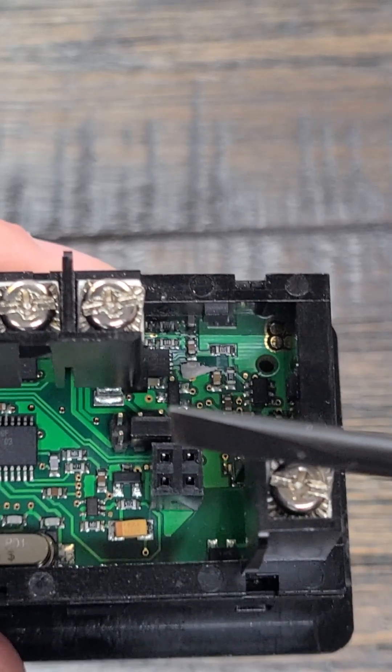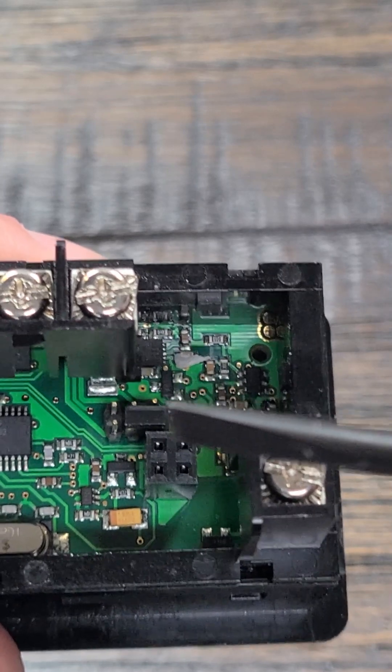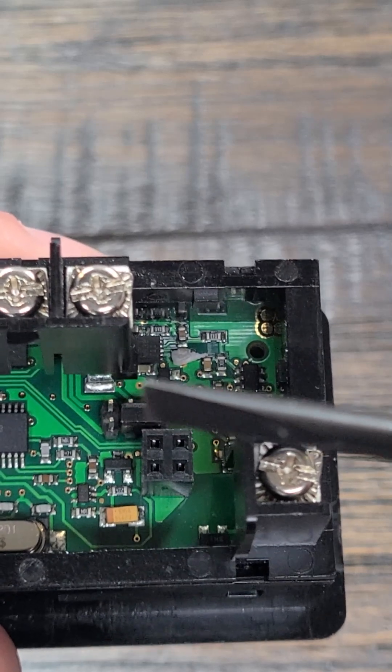So you just remove that little jumper pin, put it where you need it, and then when you go into the menu settings on the device, you can select the input range that you're looking for.